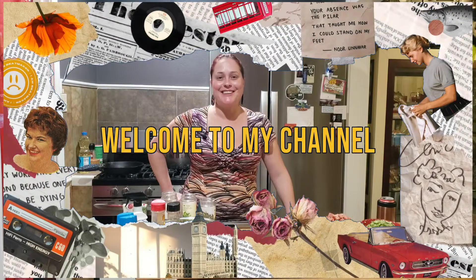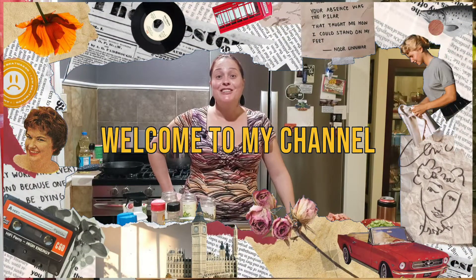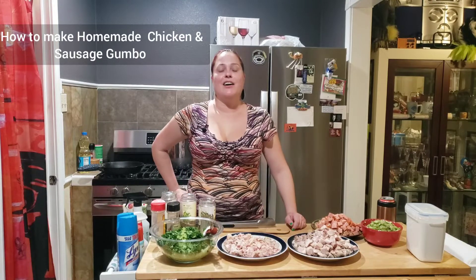Hello and welcome to another episode of Cooking with Cleavage. Sorry it's been so long. Tonight it's after 8 o'clock because I work 12-hour days, so I had to start late. I have to be back at 6 a.m., so I hope I can get done quickly tonight. I'm making my mom's homemade gumbo.